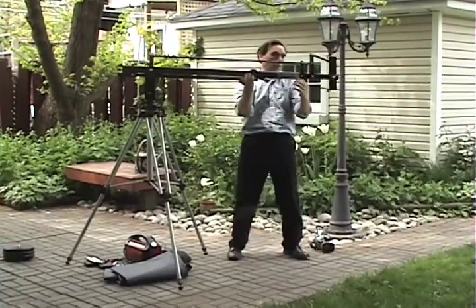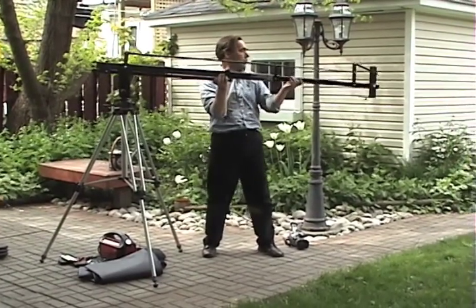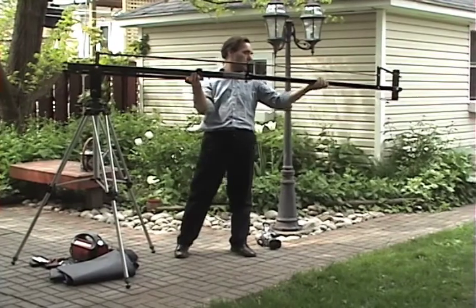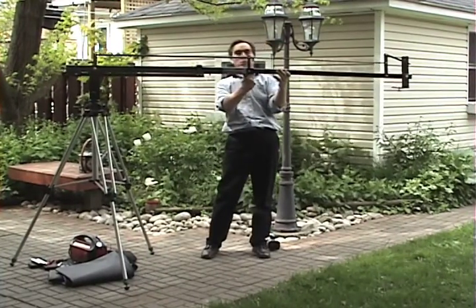One thing to watch for when putting the crane on top of the tripod is that you don't cross-thread or put the spindle handle on too tight when fastening it to the top of the tripod.